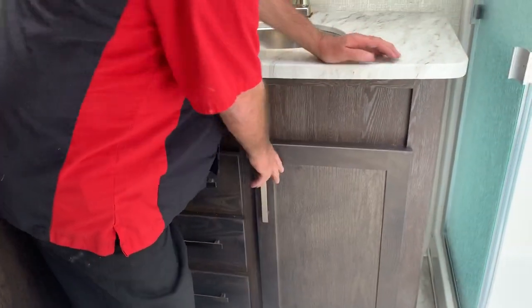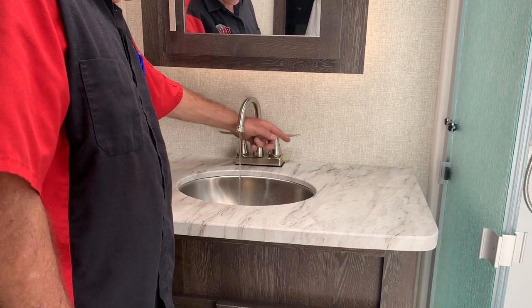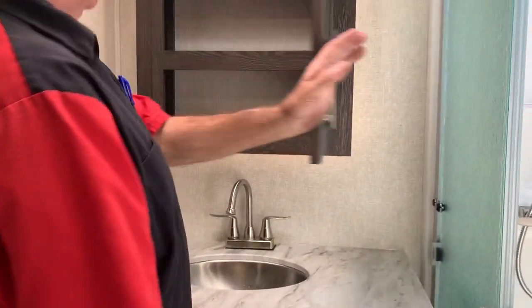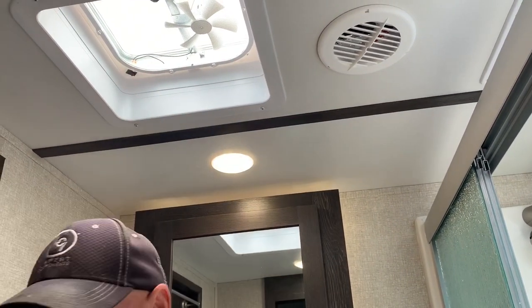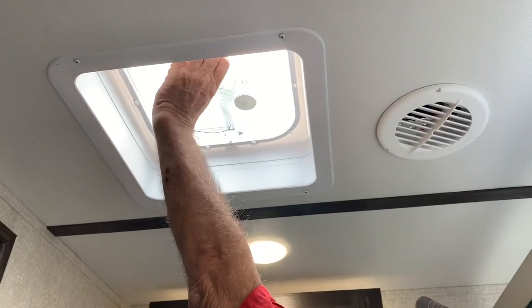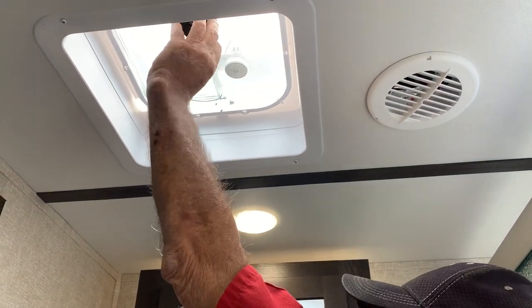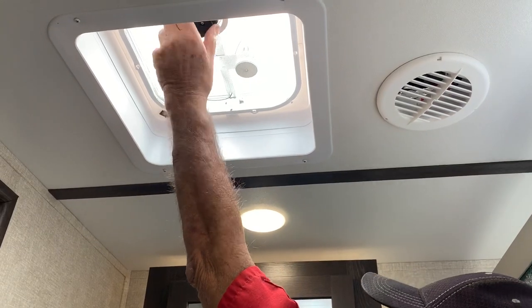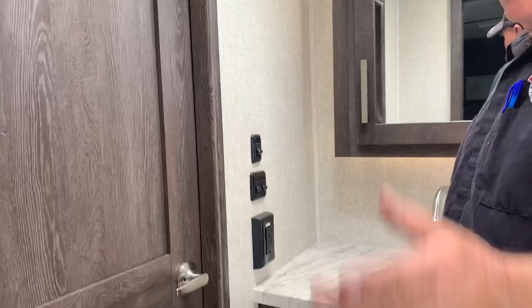Got storage under here. You've got hot and cold water under there. Get storage in here. You've got a fan in here — most people use this when they're taking a shower. They open that up and it keeps it from steaming up the walls. You can put a vent cover over it if you decide you want one, but if you leave it open, it's going to pour your AC out.